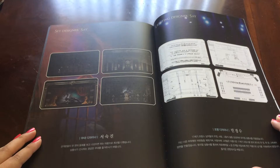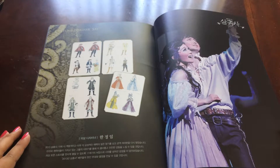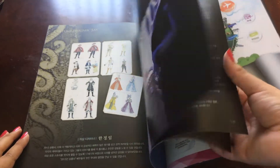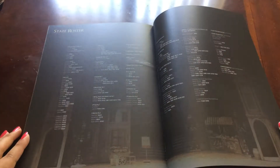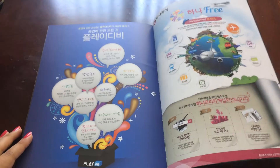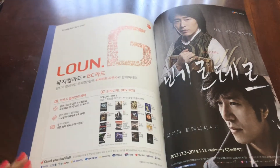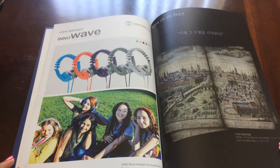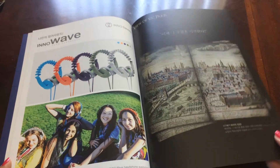Then we have set information, the costume information. These are like sponsors. And then here's the list of the whole stuff. And then here's ads and a commercial for the next play they will produce. And here's a map of 17th century Paris, which is where this musical takes place.